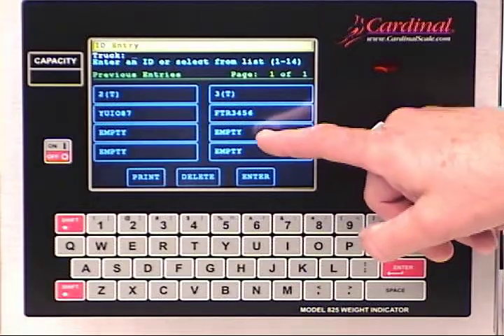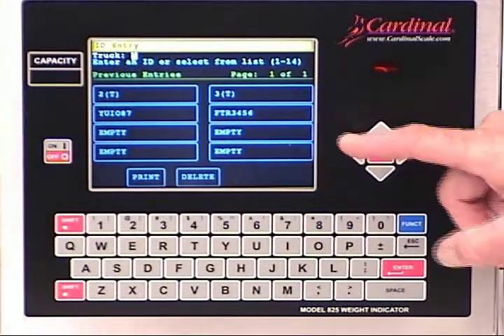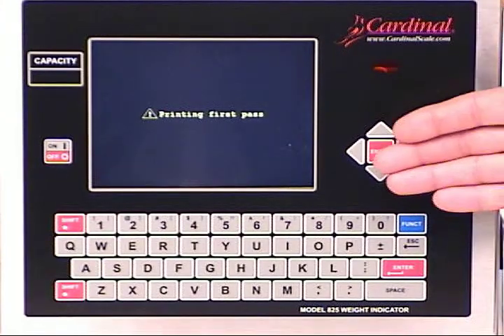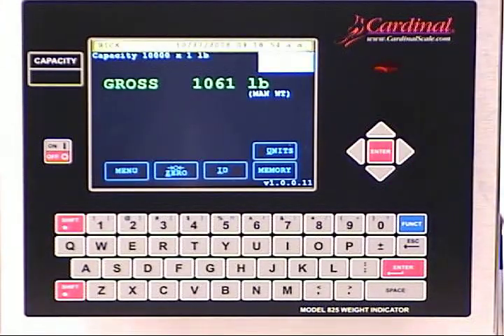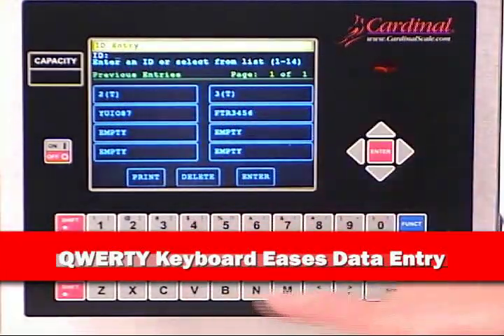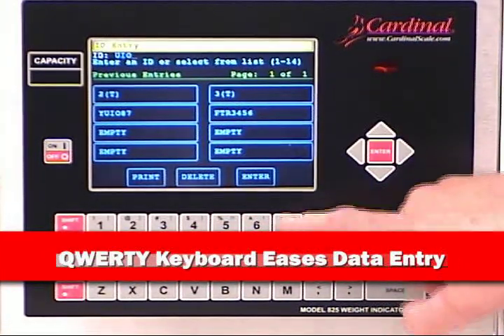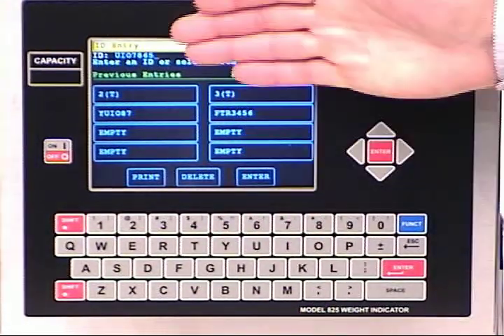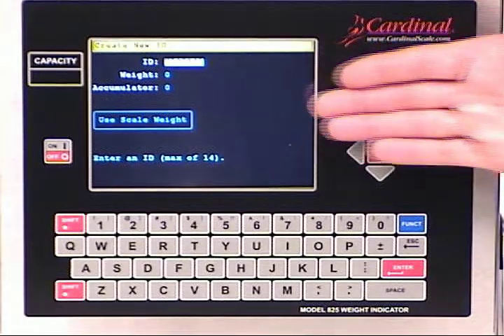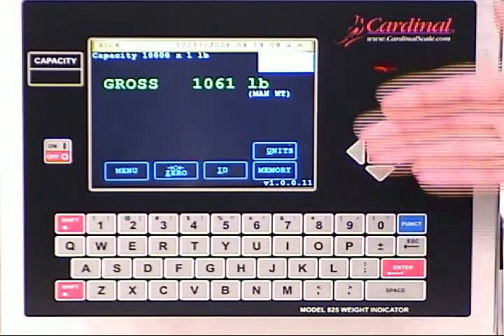By touching the ID key, we automatically prompt for a pre-selected ID number where you can enter one on the fly. Using the memory key, you may choose to enter a new product or a truck ID number in a matter of a few seconds. The alphanumeric keypad and touchscreen make this all possible. The associated information for the new ID, whether entering manual tare weights or using the weight on the scale, is as easy as answering on-screen questions.